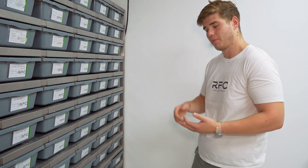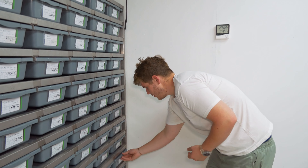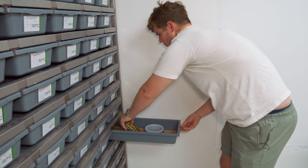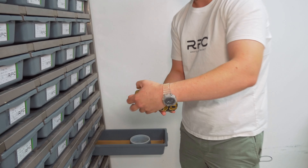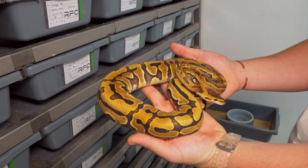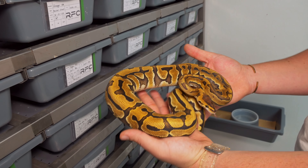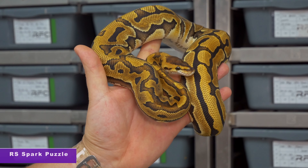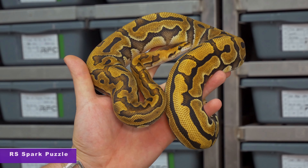And here we've got a puzzle — this is a Red Stripe Fire Spark Puzzle. A real awesome animal. We have produced Red Stripe puzzles in the past but we've never produced an animal with Spark in puzzle. So this is the first time we've produced a Red Stripe Spark. Initially I said Fire, but this female actually doesn't have Fire — she's just a Red Stripe Spark.